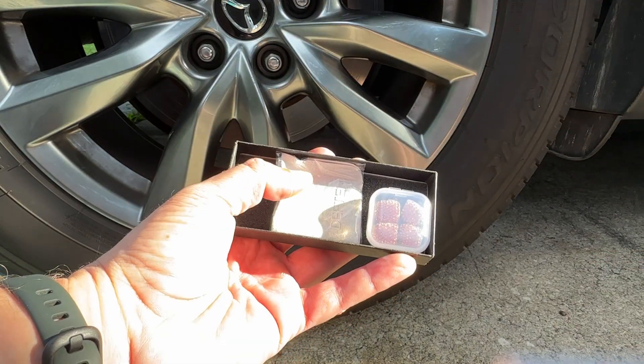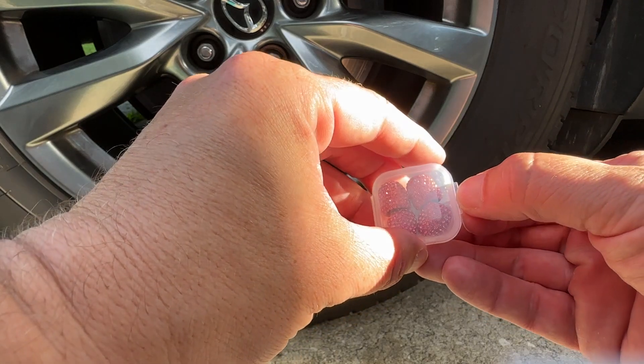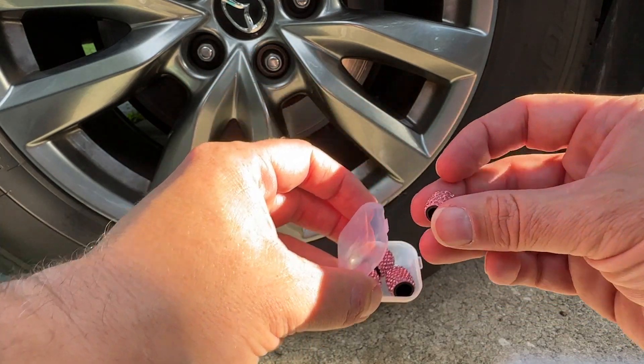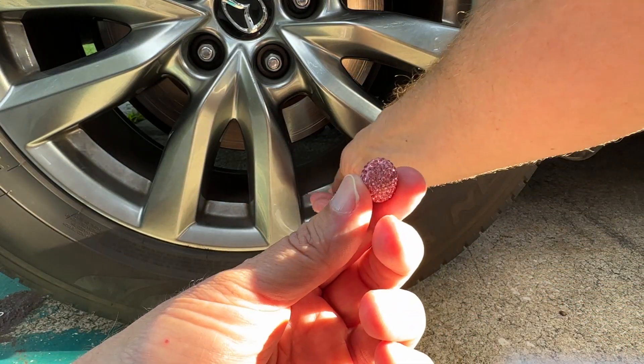My wife is out of town, but while she's gone I'm going to install these on her car and see if she notices when she comes back. These are a set of four little valve stem caps that will go on any standard size tire.